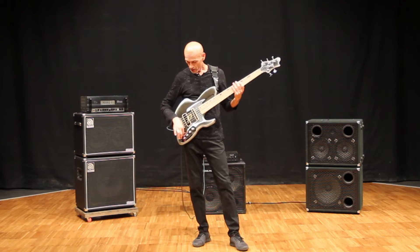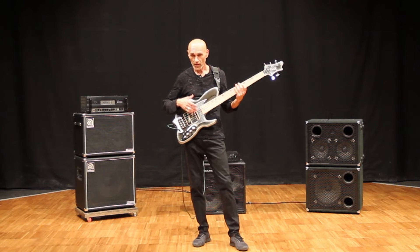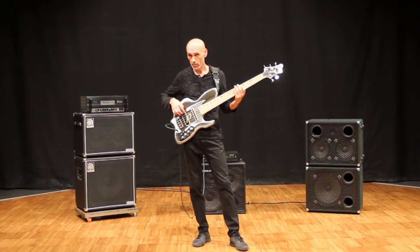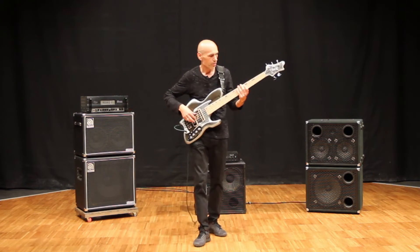If I switch this ahead towards the neck, I'm going to have a Fender kind of tone, because this bobbin is Alnico 5 Fender style, placed in the same 1960s vintage Fender position. So it's going to sound like this.